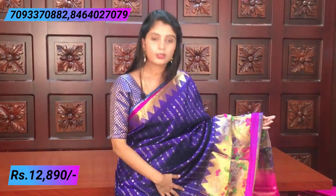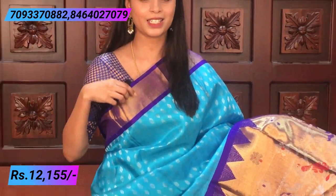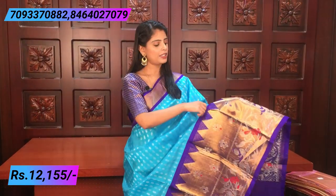This sari is available in different color combinations too. The price is ₹12,890. Next sari — sky blue and violet combination, a very beautiful and unique combo. Usually we see green and pink in pattu saris, but sky blue makes it look like a designer sari. The border is violet — a beautiful kadi style border in the middle, about three and a half inches on the top border.